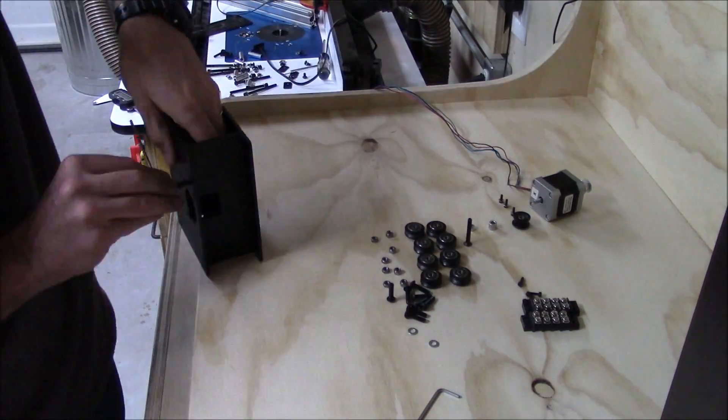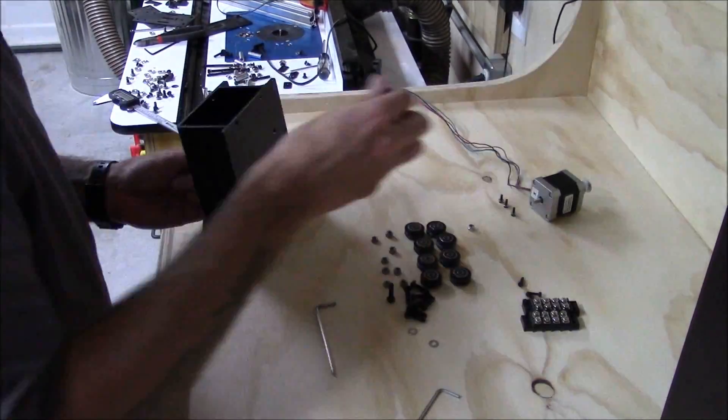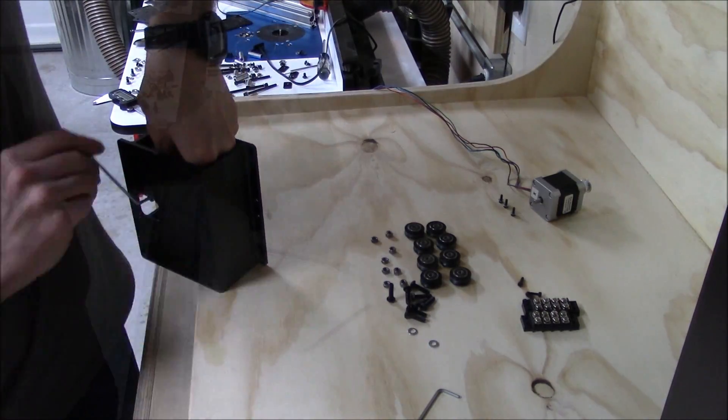Once my Shapeoko II is disassembled, I took the assembly of the X-Carve step by step. I found that by laying out each of the parts needed for the next step helped make each step go quite a bit faster.